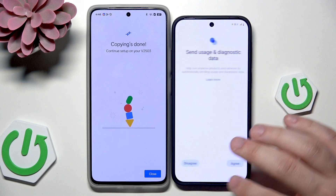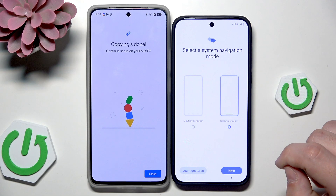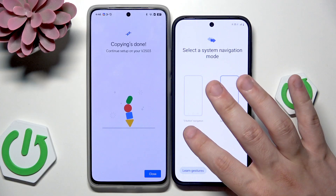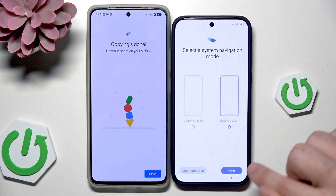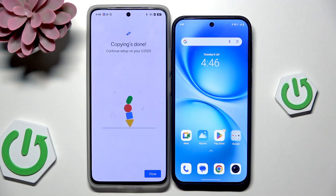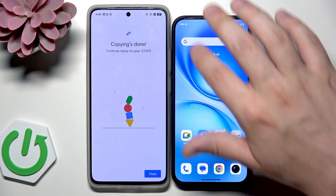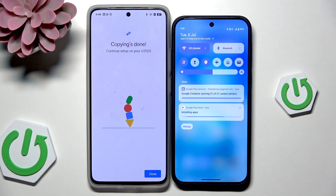Keep the system updated — click on Next, then click on Agree, then Next again. Now select the navigation method — it can be three-button navigation or gesture navigation. If you don't know how to use gestures you can always click on the tutorial. I'm going to select gestures. Now click on Get Started and we are ready to use our device. When you open the notification bar you can see that some apps may still be installing from the Google Play Store, so don't disconnect from Wi-Fi yet — wait until everything gets downloaded.